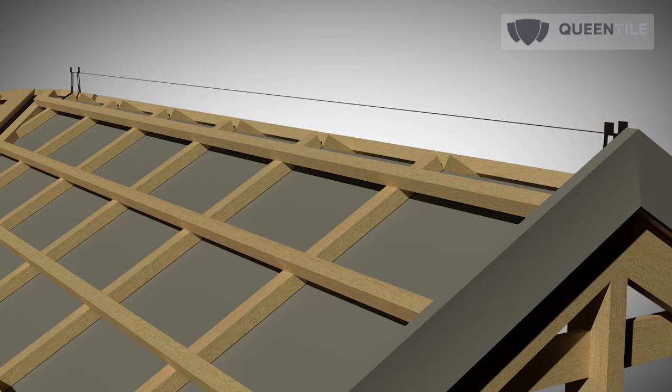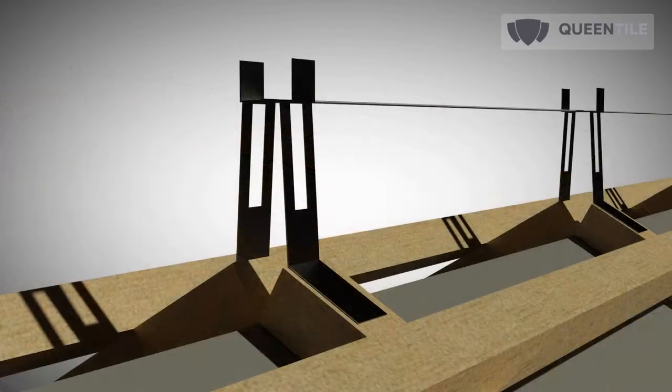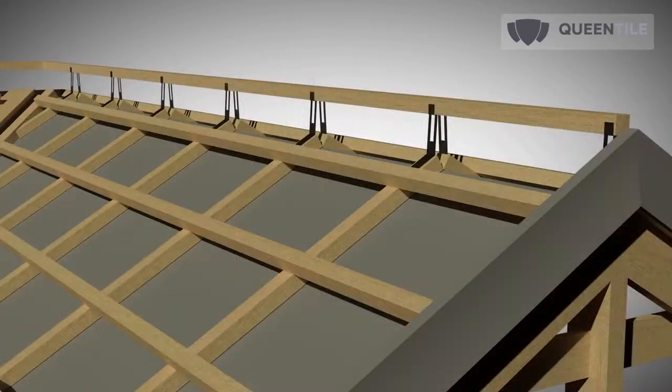Stretch a thread between the extreme ridge skid holders and install the remaining holders with a pitch not exceeding 500 mm. Fasten the ridge skid to the holders, noting that joining on the skid should be performed on the holders. The roof sheathing works are now finished, and we proceed to the installation of tiles and roofing accessories.